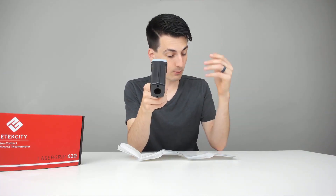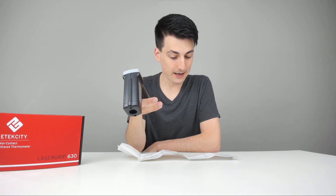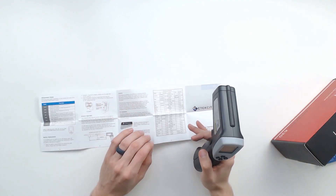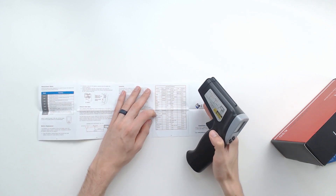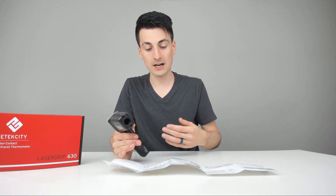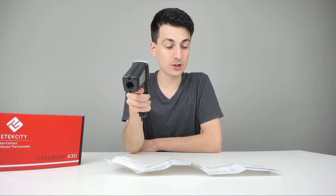Max mode records the maximum temperature from your last measurement. Minimum records the minimum temperature. Average gives you the average of those temperatures. Difference shows the difference between the high and the low. EMS is a setting that's really helpful to have the user guide for — it allows you to set the thermometer to measure differently based on the type of material you're trying to measure. They have all the settings listed depending on the material: aluminum, brass, gold, steel, asbestos, plaster, asphalt — you name it, you can set it all up in that mode.